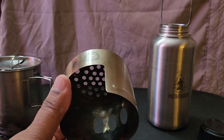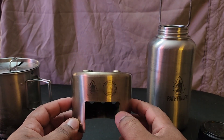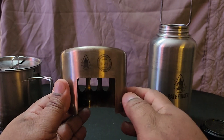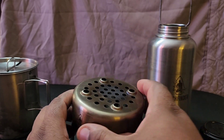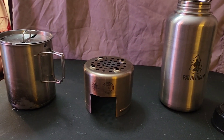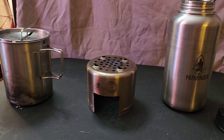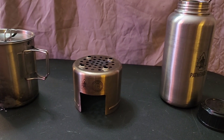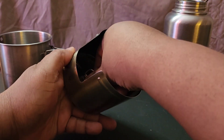This here is the key to everything in this cook set — this little stove. It's all stainless steel. It has a cutout here where you feed your wood and kindling inside, three air holes in the back for oxygen, and the top is where your flames come out. You start a fire, put this on top of it, then place your cup right on top and cook your food or boil your water.